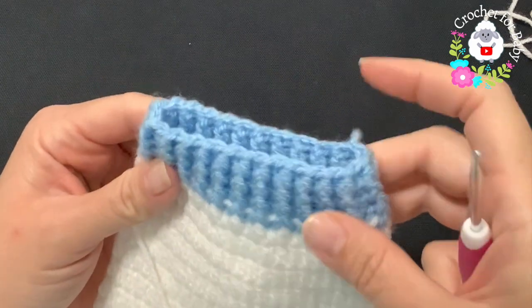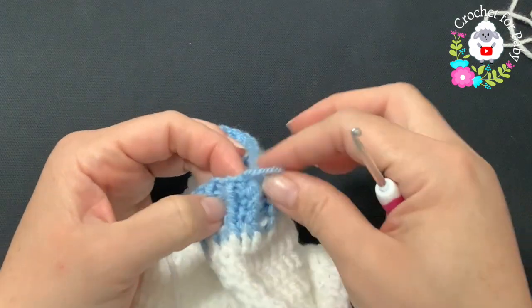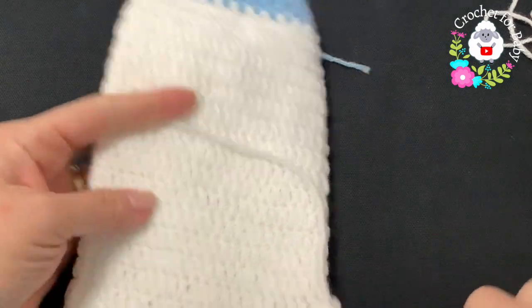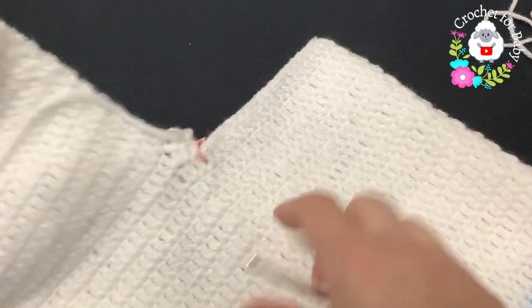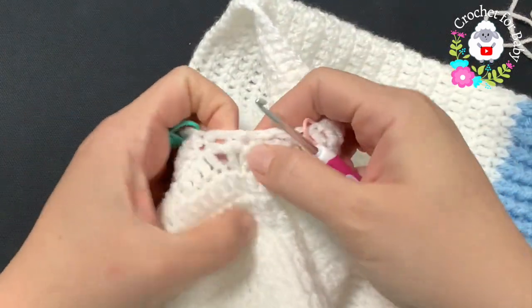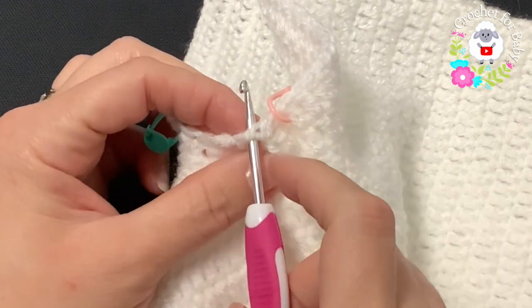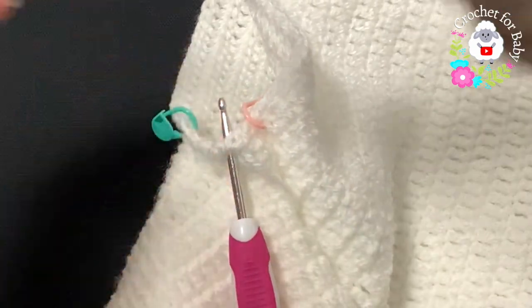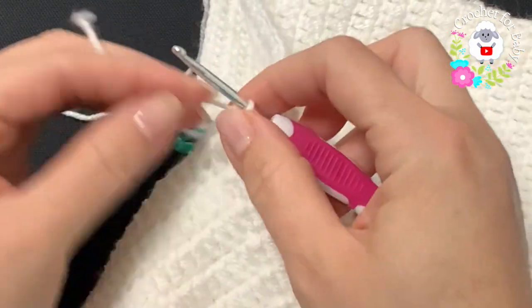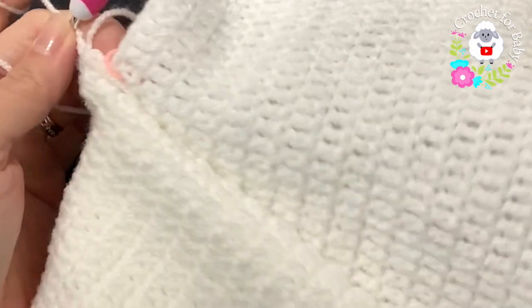I finished this cuff — a total of four rows. If you want to make it longer you can. I joined to the beginning with a slip stitch, cut my yarn, and passed it through the last loop. This leg is all done. Now we're going to do the other leg. Go right into the chain-one space where we divided the legs.